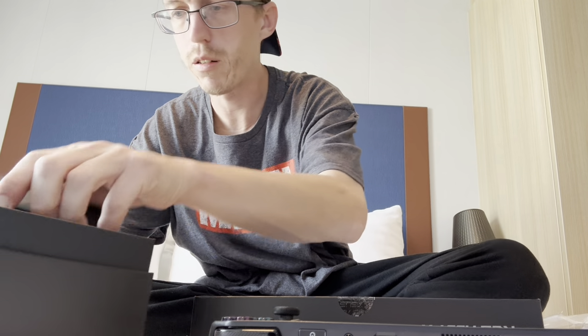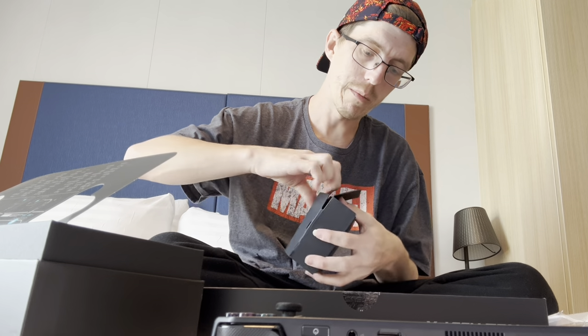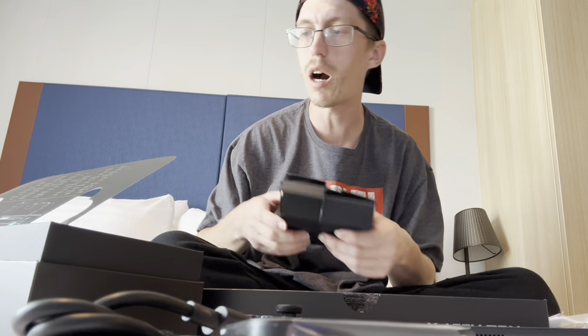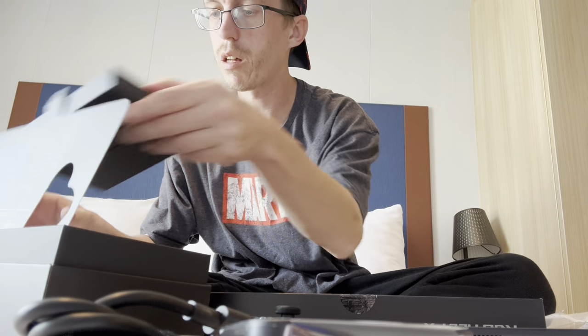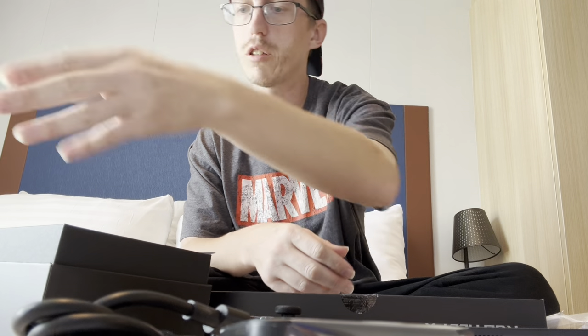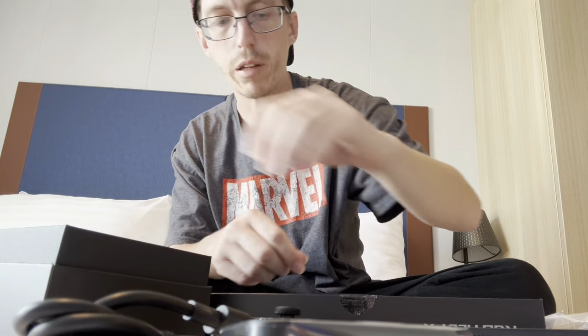We've got the charger in this box, and it comes with a 65-watt charger, but I've been told that you can use up to a 100-watt charger. I'm planning to pick up a 100-watt charger slash dock so that I can use this on a monitor as well as an actual desktop computer. And then you've got your instructions and warranty information.